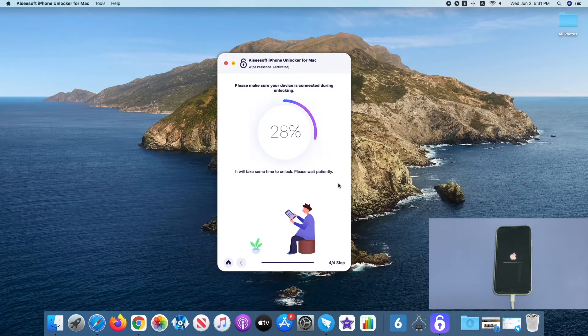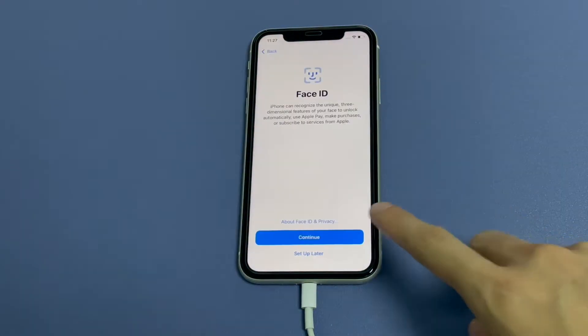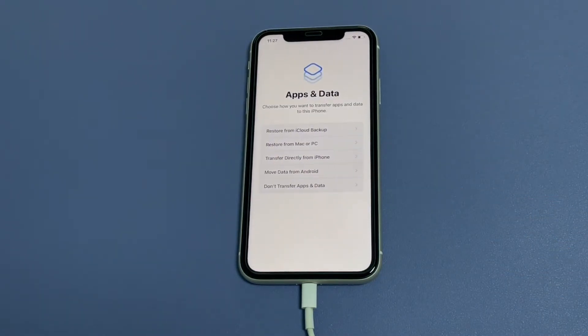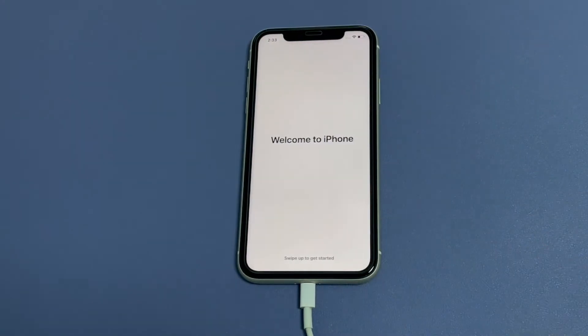Wait until the iPhone resets to factory settings and powers back on. Your iPhone 11 is now unlocked without Face ID and password. Go through the entire setup process. You can set up your Face ID again and create a passcode. In the apps and data screen, you can restore your iPhone 11 from a most recent backup via iCloud or computer, or set it up as a new one.